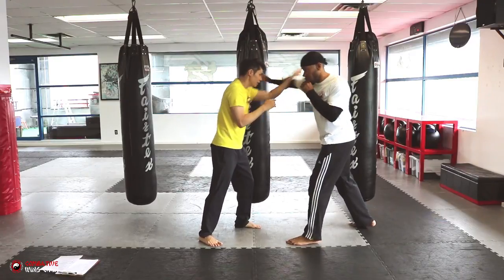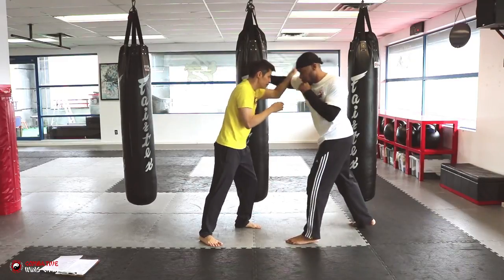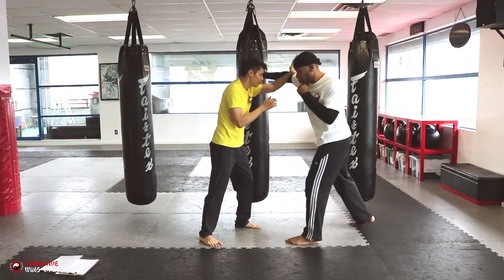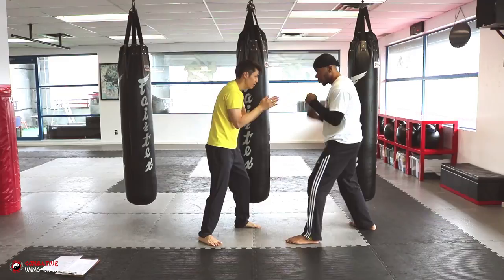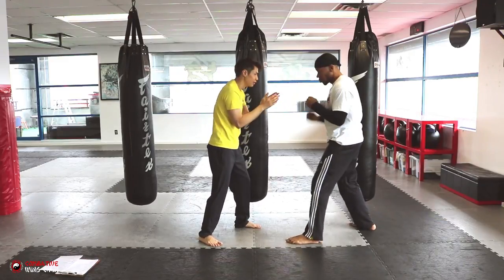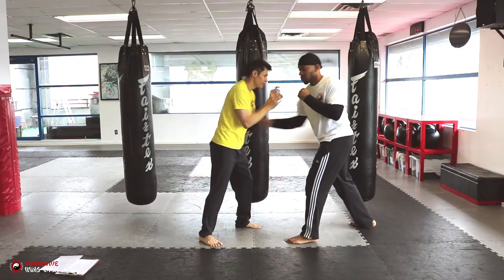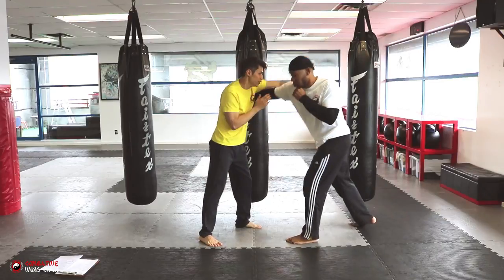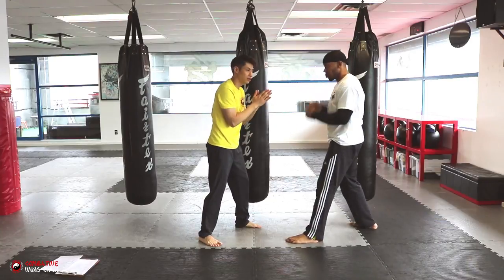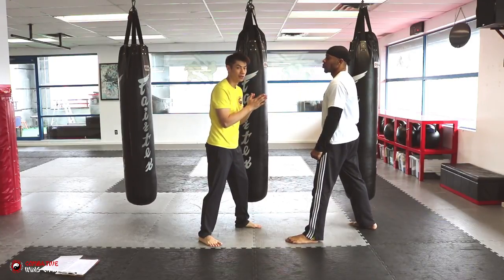And then you can try another technique — focus out, focus out, right? Focus out. Okay, so you can do the focus out. Now if you do that technique and you're good at it, you can practice it a few times.